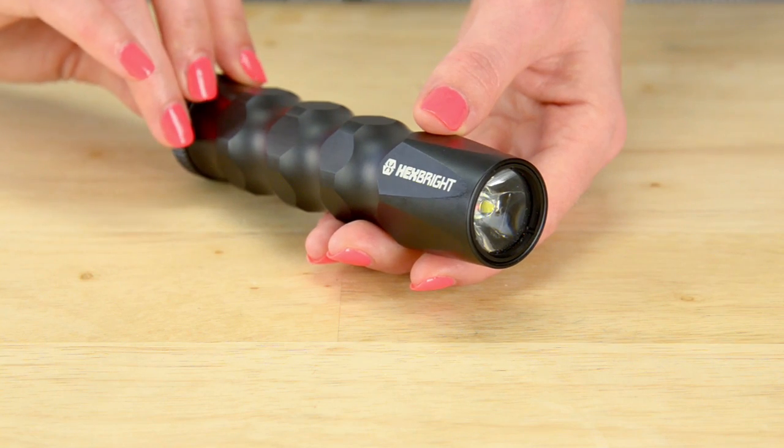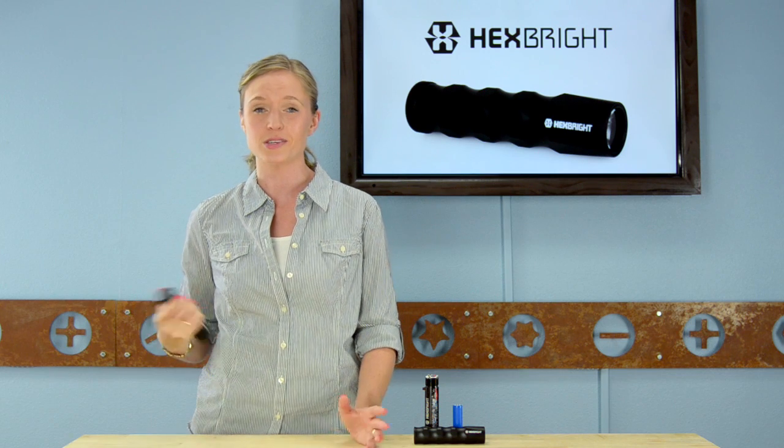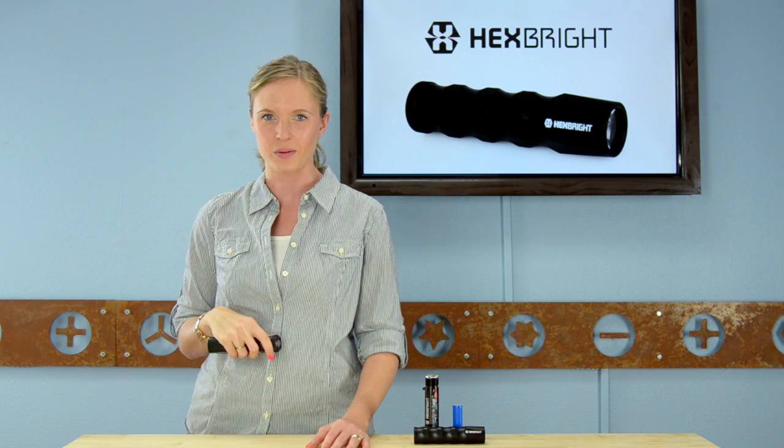And if you hold the button down for a second, it goes into a pre-programmed blinking mode. But all these settings can be customized using Arduino, and I'll talk a bit more about that in a moment.